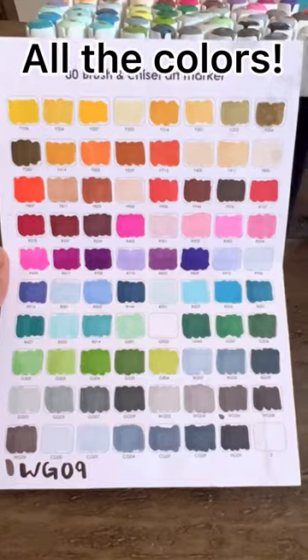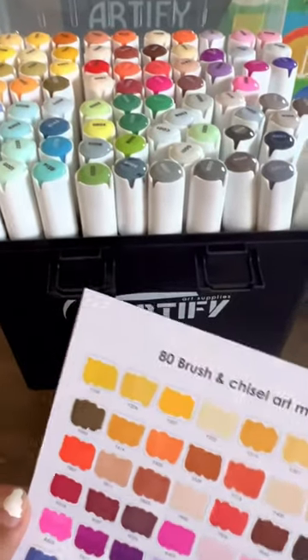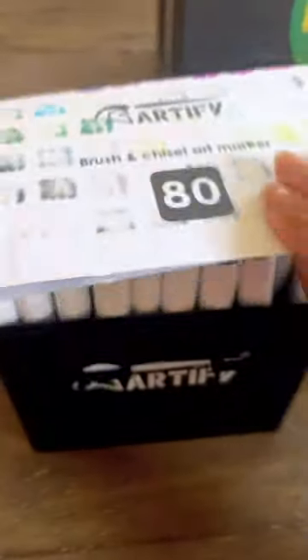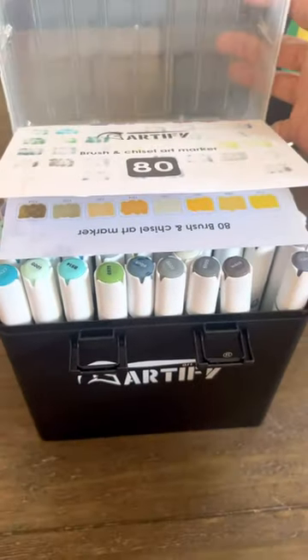This video is coming to an end and I just want to say thank you so much for watching. I love these markers so much that I think I'm going to buy even more, so stay tuned for that.